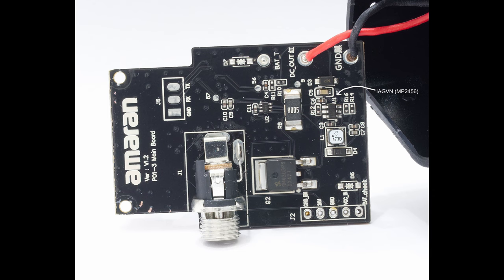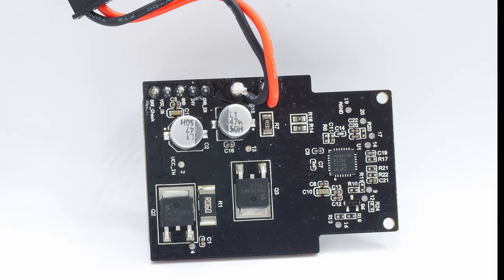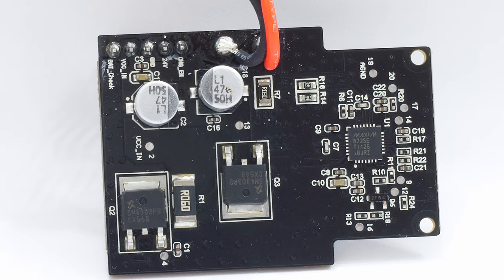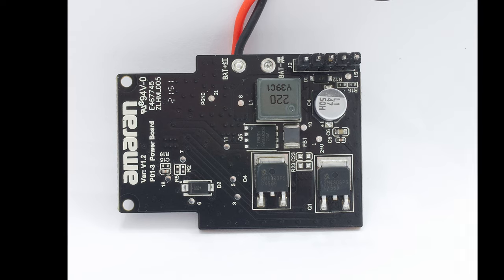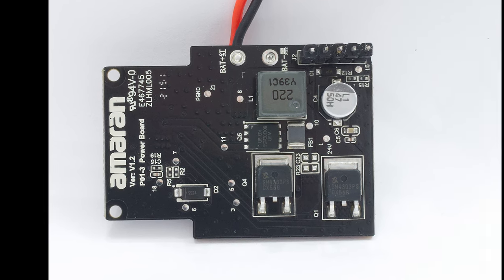On the back, we can see another MOSFET, the DC jack, and a 5 milliohm current sense resistor and current sense amplifier to measure the output current. The idle current of the PCB is 3.5 milliamps. The charger board uses a Maxim MAX8725 battery charger to step down the 24V input to charge the battery. The same SM4303 PSU P-channel MOSFETs — 9 milliohms, 30 volts — are used for power path switching. We can see the filter capacitors and a 60 milliohm current sensing resistor used to set the battery charging current. A 22 microhenry inductor and a WSD80120 DN56N-channel MOSFET are on the back — 85 volts, 3.7 milliohms.